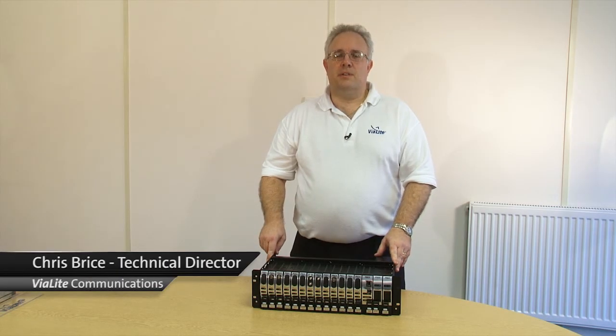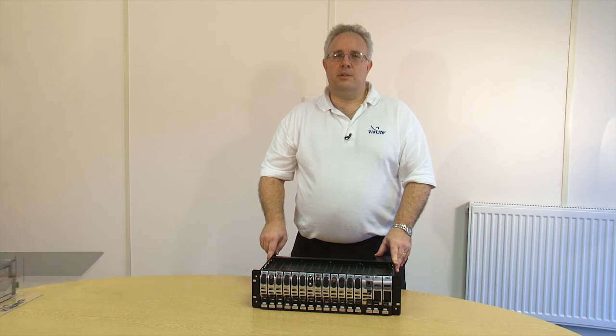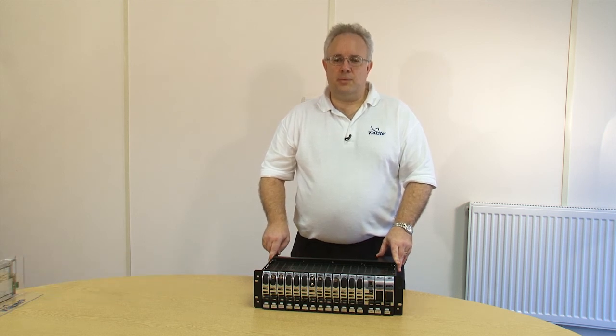Hello, my name is Chris Bryce. I'm the Technical Director for Violite Communications. I would like to give you an introduction to the Violite 3U rack and the modules used within it.